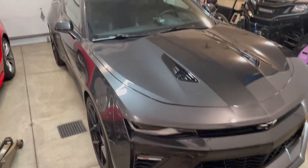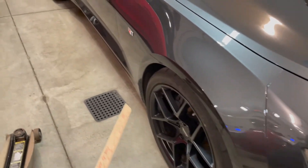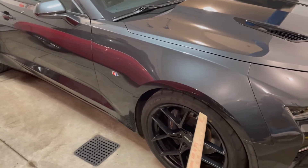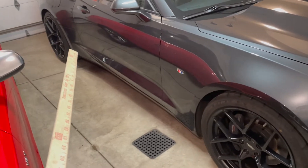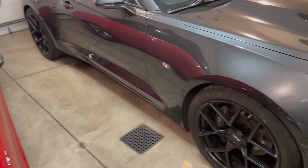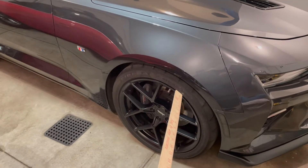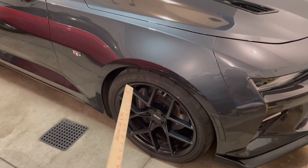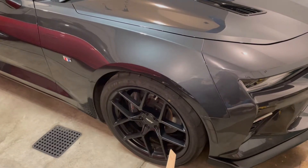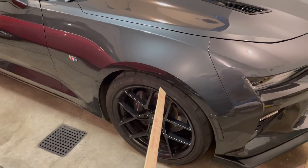Hey guys, I wanted to do a follow-up video to the last one I posted on the Camaro, where I talked about the wheel and tire setup on my 2016 2SS. We went with 275/35s in the front and 285/35s in the back. Since that video I've done one track day, and I wanted to follow up on something I'm working on now to improve performance and tire wear while at the track.